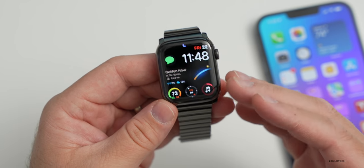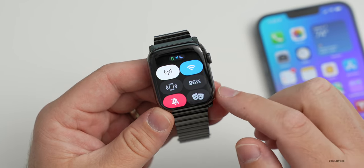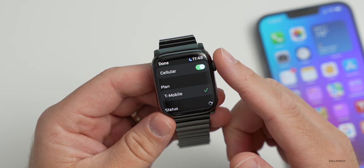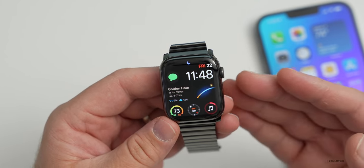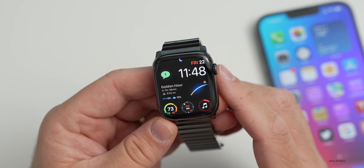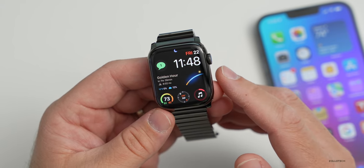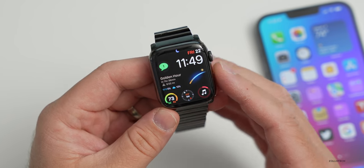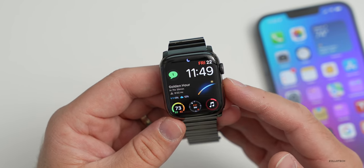This is the cellular model and I have it activated — it's on T-Mobile. It works fine. If I go for a walk I'll leave the phone at home and I can still receive important messages. I can stream music or listen to a podcast from the watch with no issues. Cellular connectivity has been solid. I haven't found that I need 5G on the watch — it just works and I don't think about it.